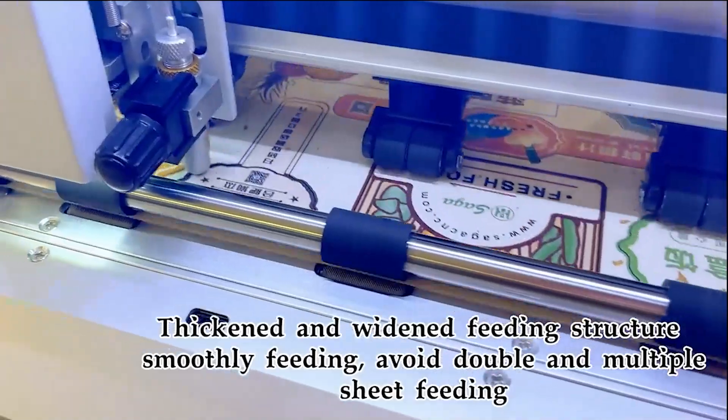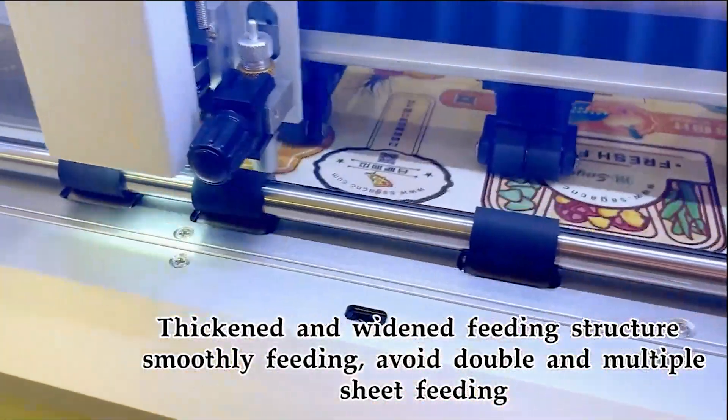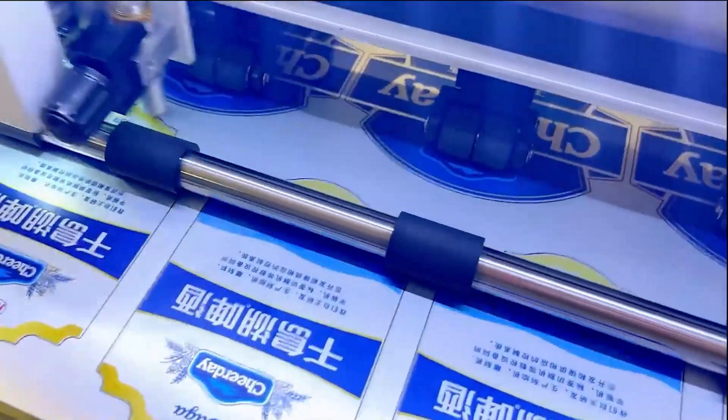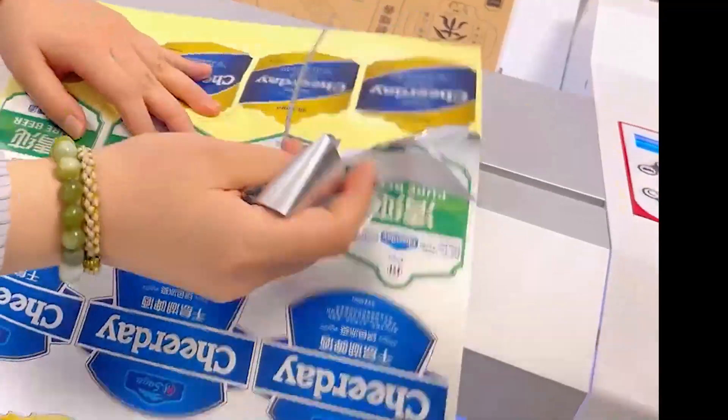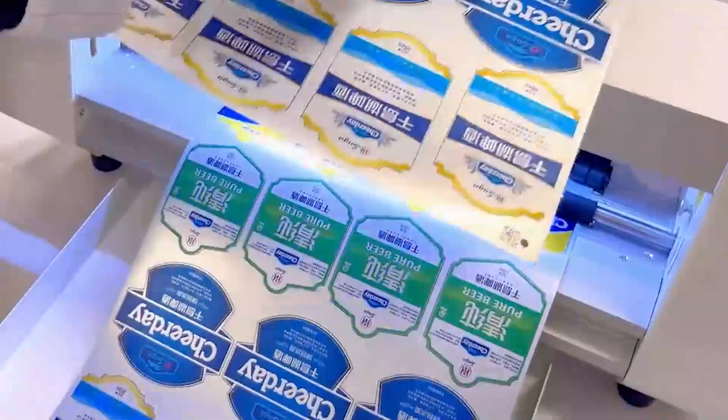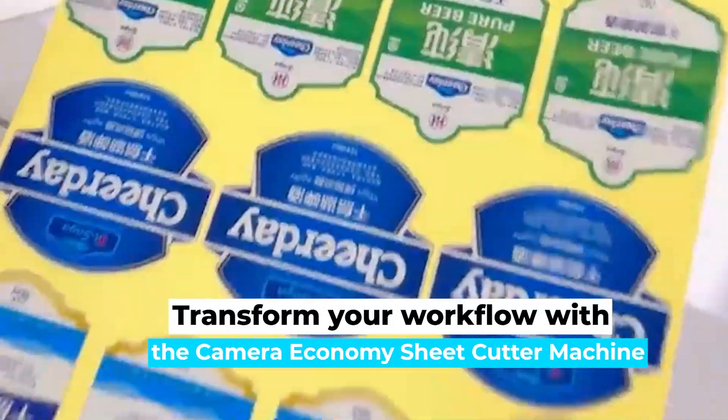The thickened and widened feeding structure ensures smooth operation, preventing double and multiple sheet feeds. Ideal for matte silver stickers, craft paper stickers, PET stickers and more. Transform your workflow with the Camera Economy Sheet Cutter machine.